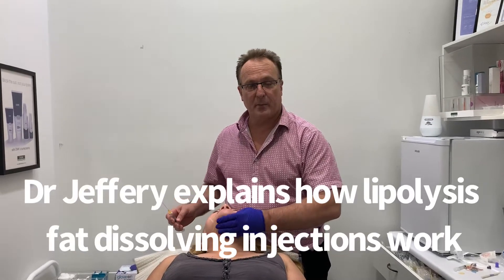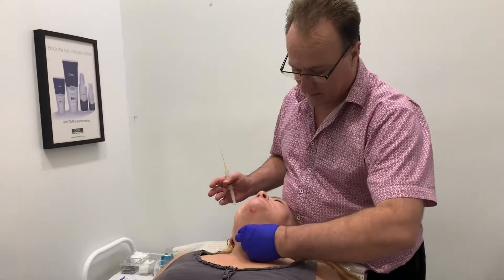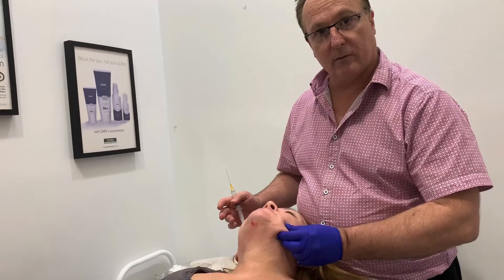Good afternoon, I'm Dr. Jeffrey. I'm here with a patient today and I'm going to be doing some lipolysis to tighten her submental area and we're going to deal with some of the jawline buccal fat tissue.